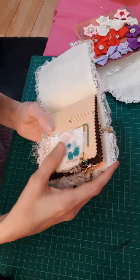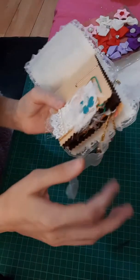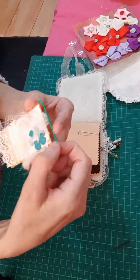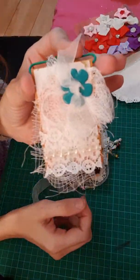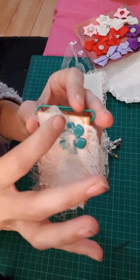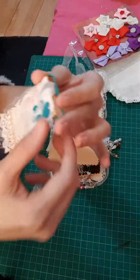Oh wow, look at that! A paperclip. It's just so beautiful — she's done the beads, this cute little bow with a flower. Oh wow, that is gorgeous!